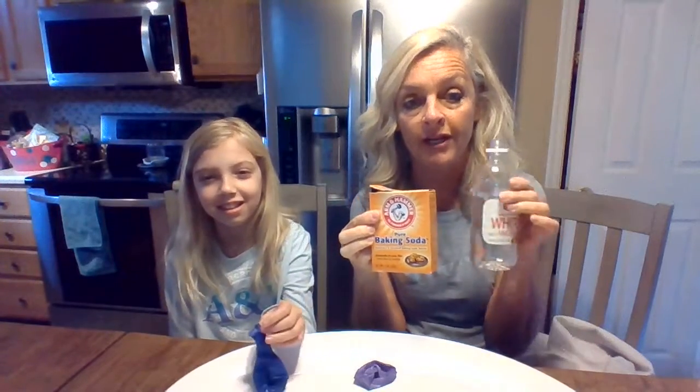Today we are going to blow up a balloon without any air. We are going to blow it up with baking soda and vinegar.